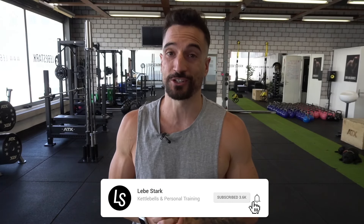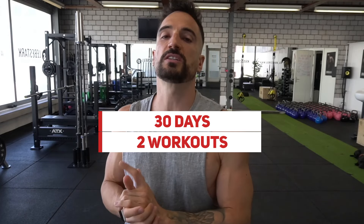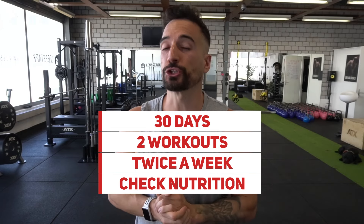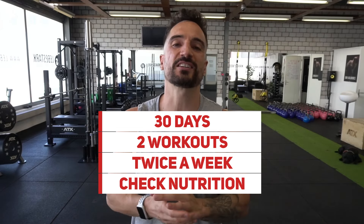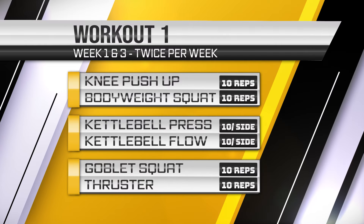Let's jump right into the 30-day fitness challenge. We have 30 days. We do two workouts during these 30 days, twice per week. We want to check our nutrition and we also want to increase our NEAT. Let's jump into the workout first.